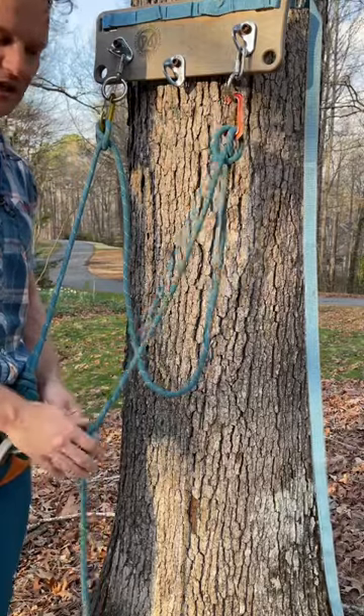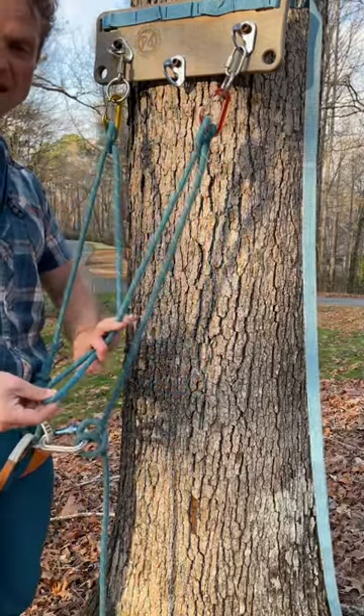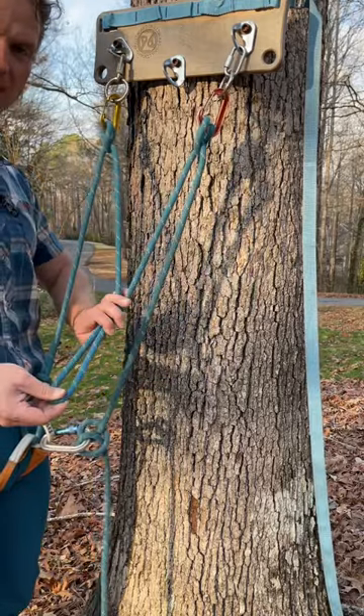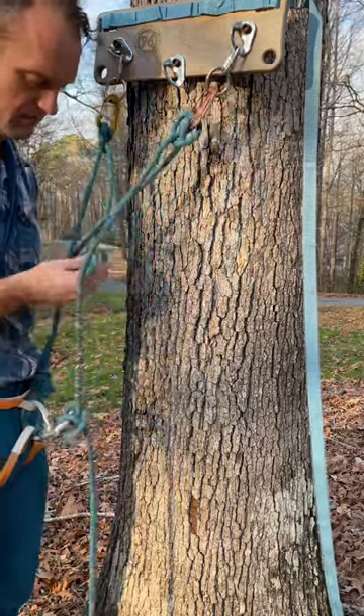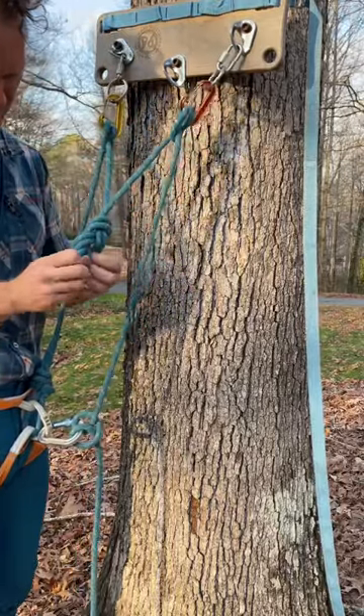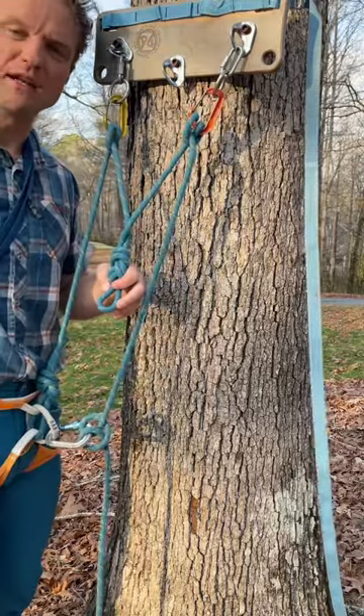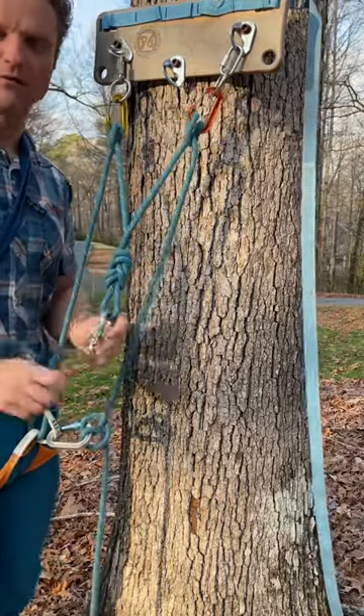Now I'm redundant. I can adjust these as necessary to make it tighter or looser. Last step is to make the master point — in this case, I'm just going to do a figure of eight. Now I'm ready to belay my partner up with that master point.